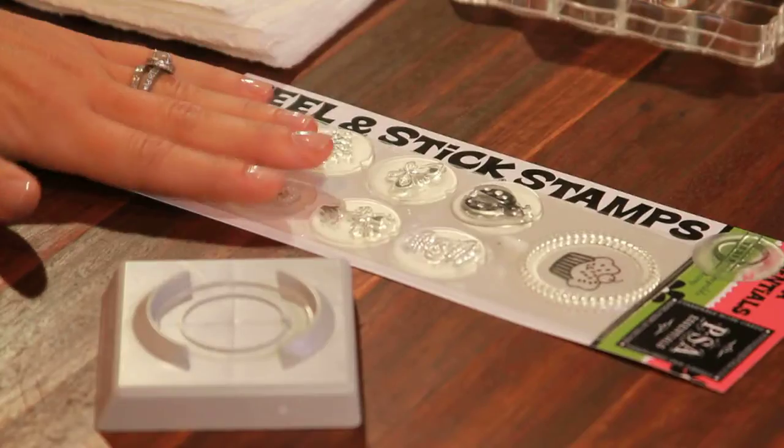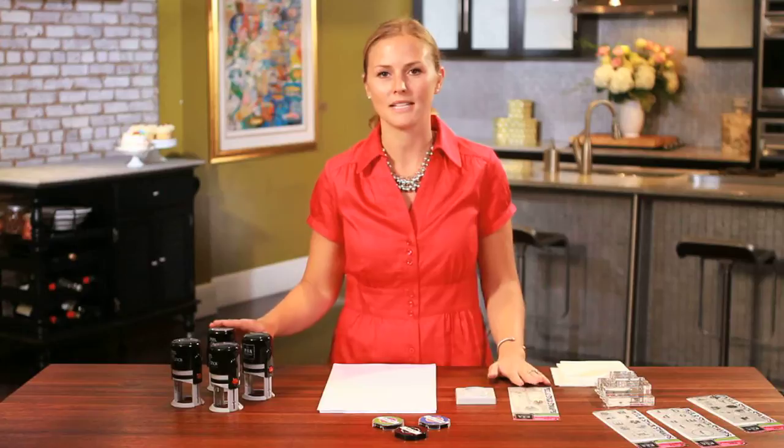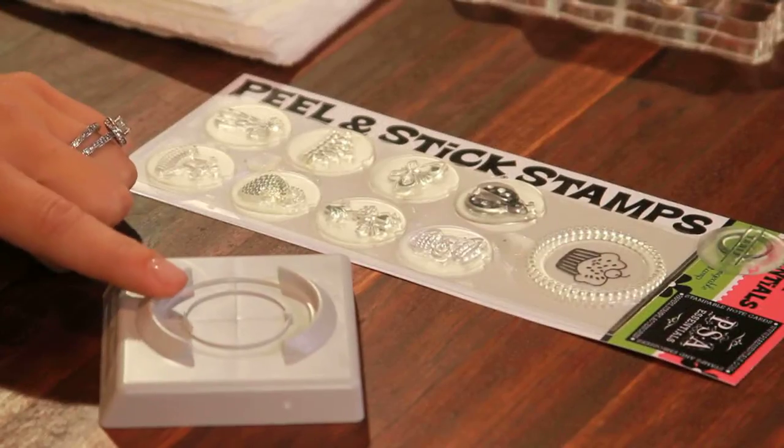So the great thing about peel and stick is I can change the designs so easily. All I need is a dry paper towel, a new peel and stick pack, and of course my stamper. And for this one, since I want the design perfectly centered, I'm going to use my alignment tool.